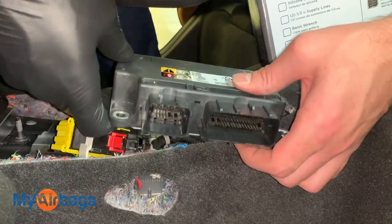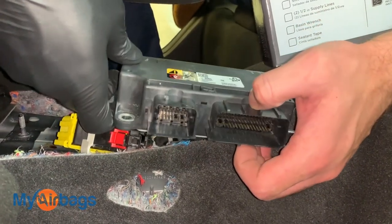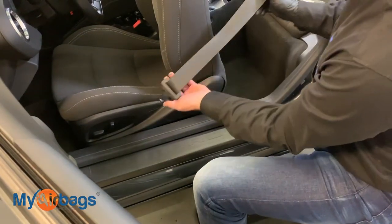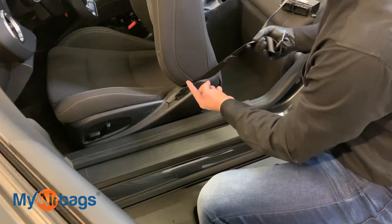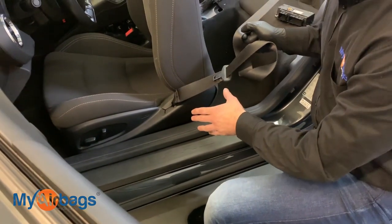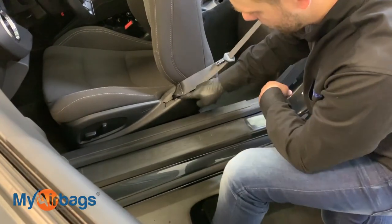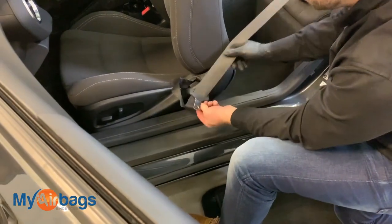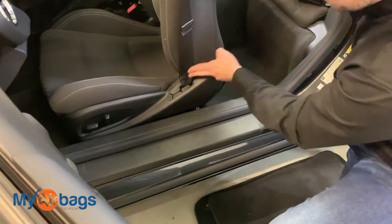Many body shops, collision shops, and rebuilders use MyAirbags — they send in the module and both front seat belts for a reset. The seat belts do deploy along with the module; they lock up and throw a code letting you know they need to be replaced. On these Chevy Camaro seat belts we have a dual stage system, meaning there are two parts that deploy. The first part is right here in the seat — this is the part most people overlook because it's a newer system.